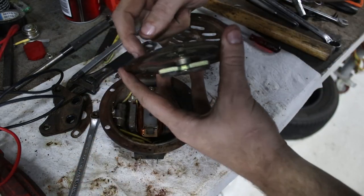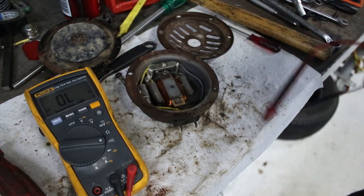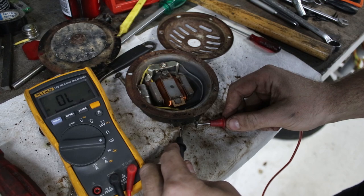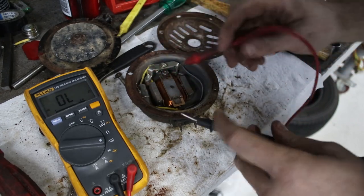One thing I did notice is this space in here is mega full of stuff. So we'll clear that out and start poking this with the multimeter. The initial test between the two pins is completely open circuit — it should beep. So we've got a broken wire or a broken connection. Hopefully it's not the diode or the magnet, hopefully it's something simple.